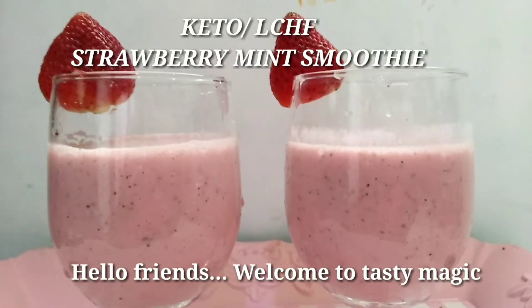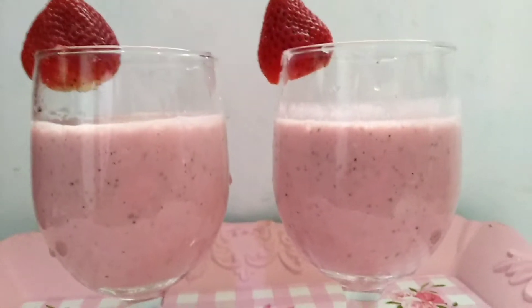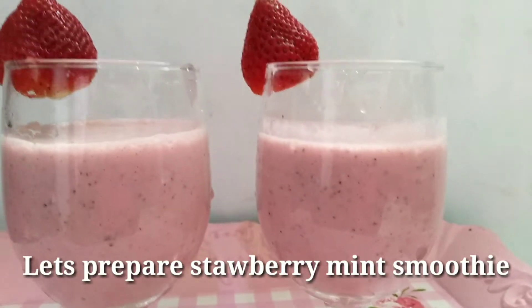Hello friends, Tasty Magic! Welcome to LCHF's Keto diet. Strawberry mint smoothie.